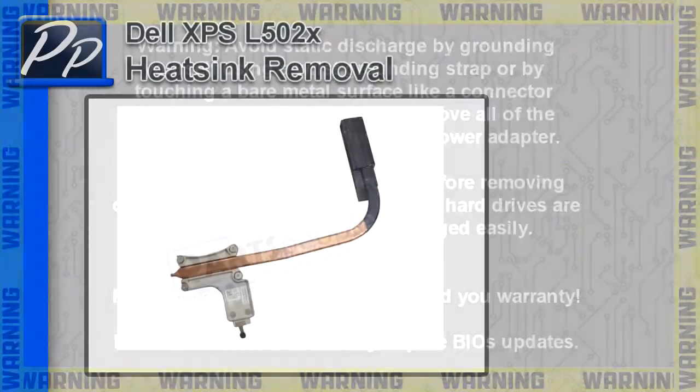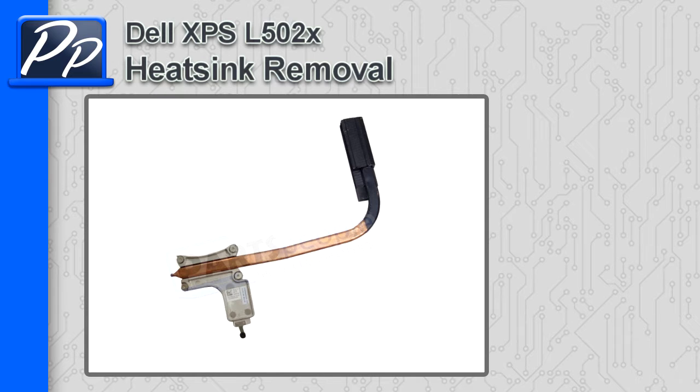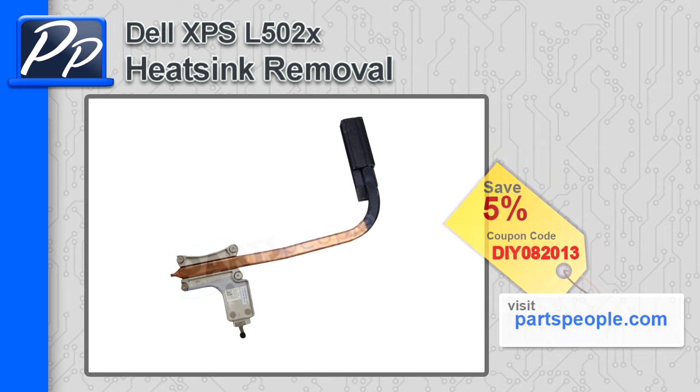Hey guys, this is Roscoe with PartsBule. In this video, I'm going to show you how to remove the heatsink on an XPS-L502X. If you're looking for parts for this laptop, go to our website and use this 5% discount coupon.